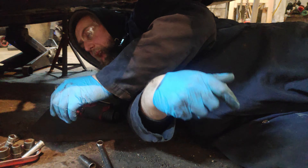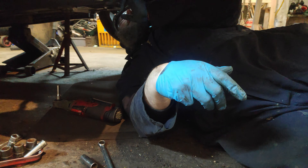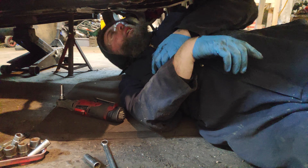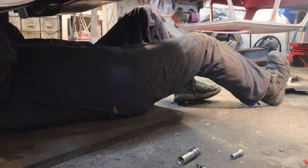There is no way I can get that in there from the top, but the bottom one I think I can get from either side of the subframe. This is so much easier.